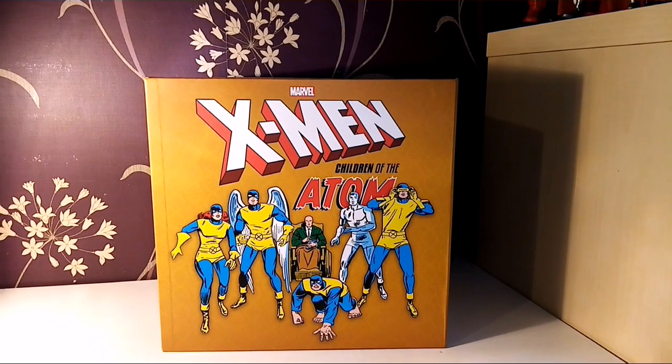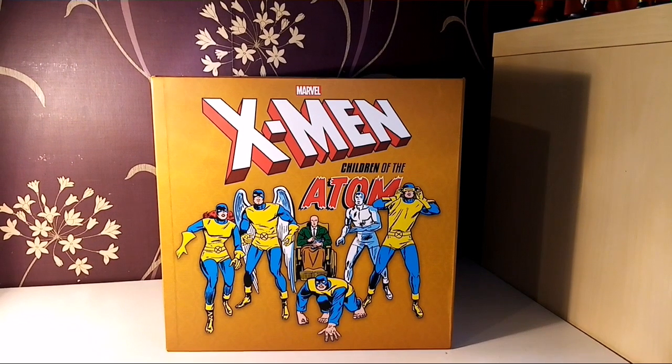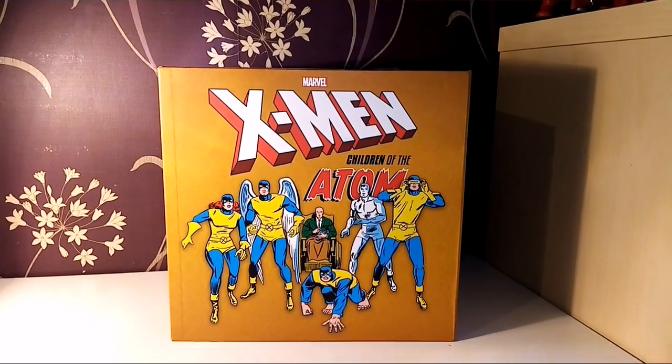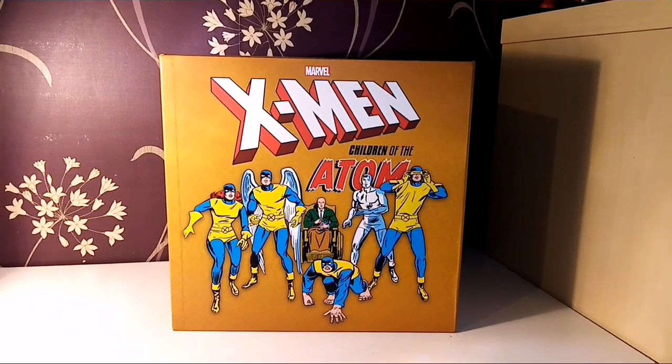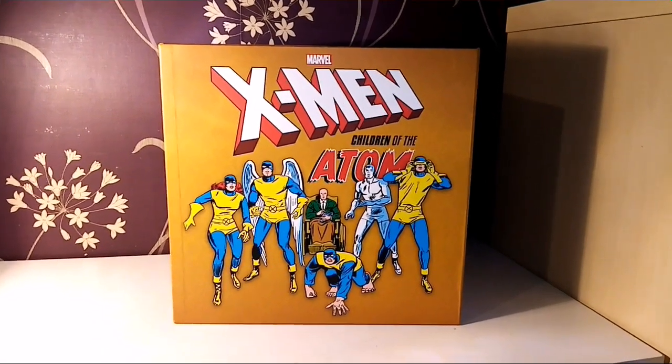Welcome to Smurred PVG, and today we're looking at the X-Men Children of the Atom box set. This thing is huge and something that I've been excited for for a very, very long time. I'm trying to remember when it was announced, but it feels like forever ago.